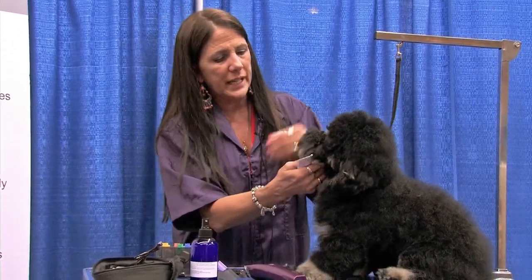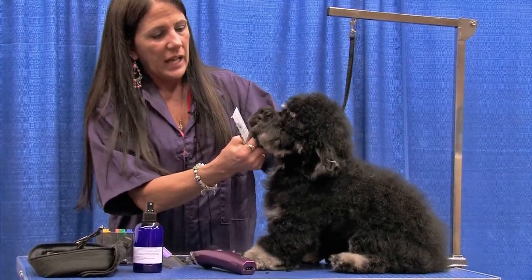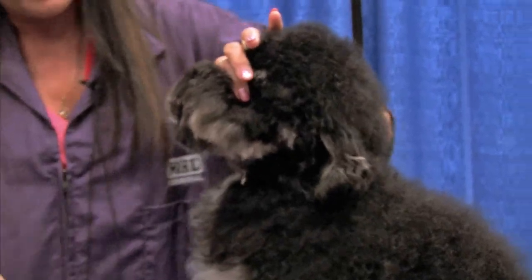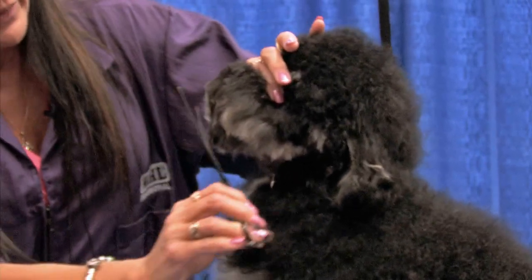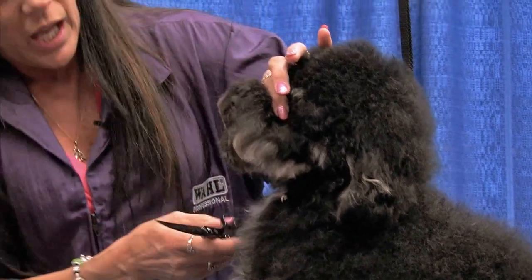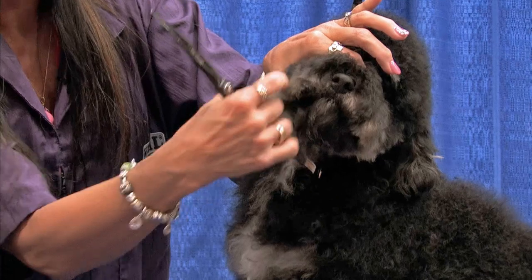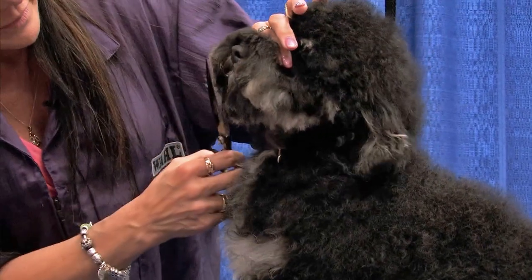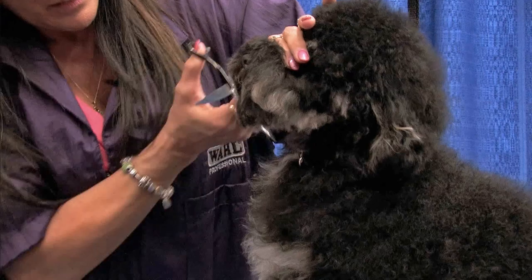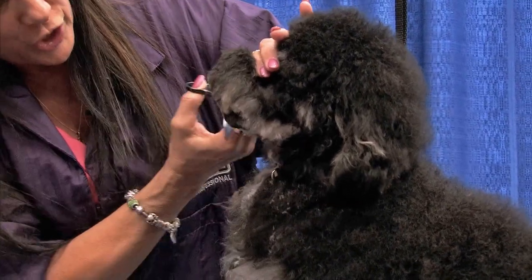When I'm doing a round head, I usually start by thinking of it as basically three circles. So I'm going to comb all this hair forward. When I scissor this stuff off, anything that goes beyond the end of his nose I'm going to take off. On the front, I follow the curve of his lip line. So the end of his nose is going to be a cute little circle.